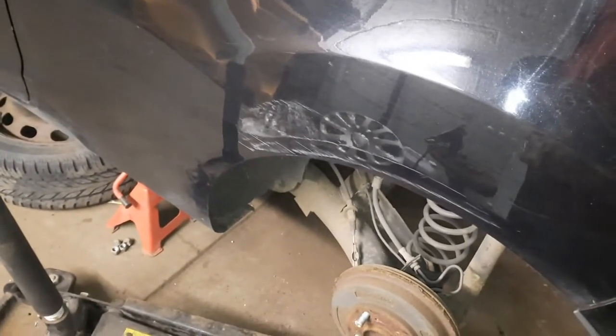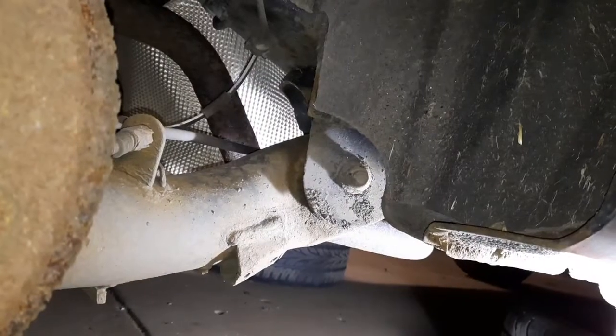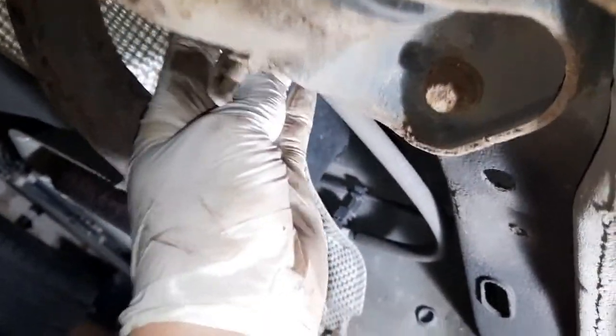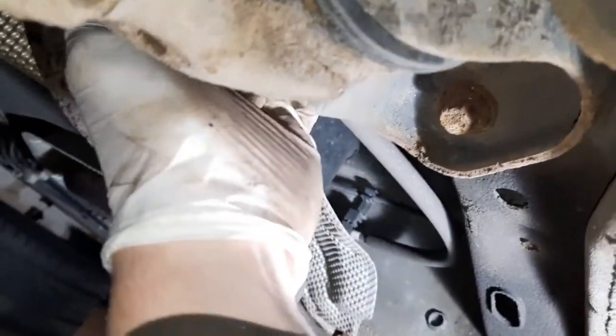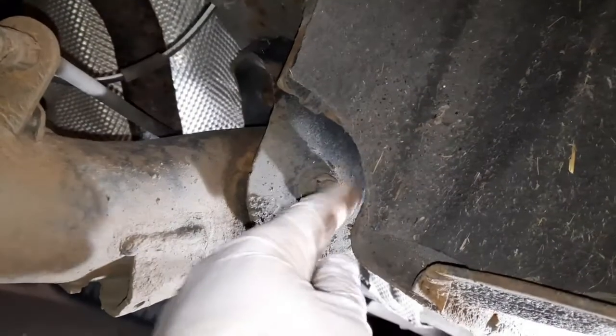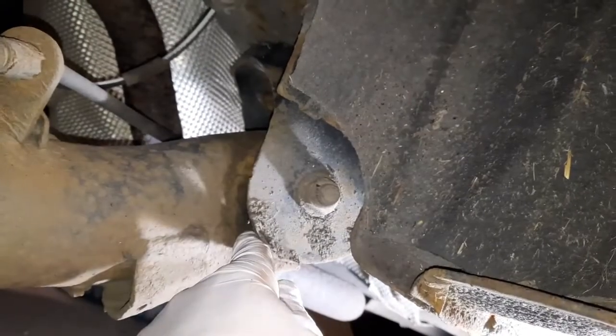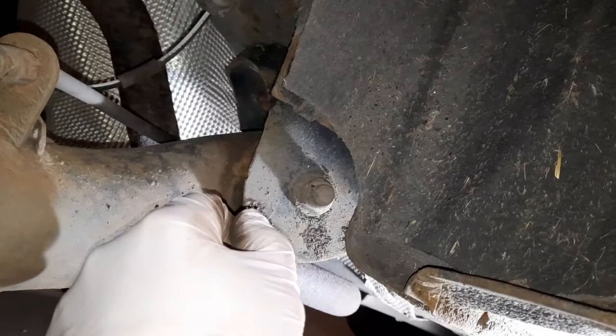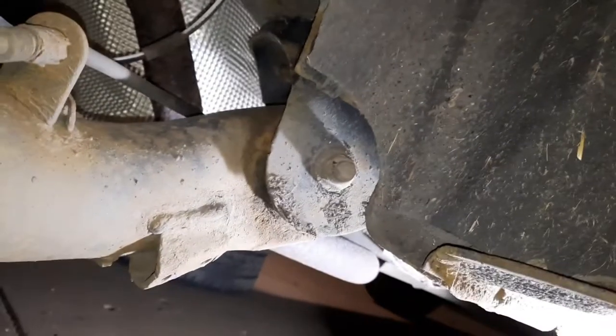Now I'll slide underneath and have a look. This offside looks quite easy — there's a nut on here, bolt round the back behind this little bracket. This one's okay because the bolt goes that direction, so once I take the nut off, tap the bolt right through, and that's this one clear. The problem I've got on the other side is the fuel tank is in the way, so I'll show you that.